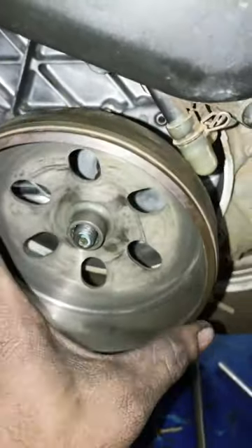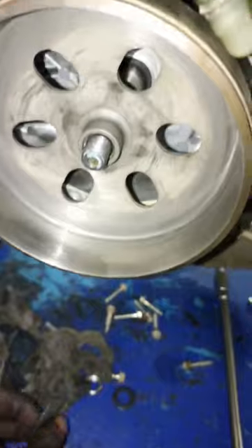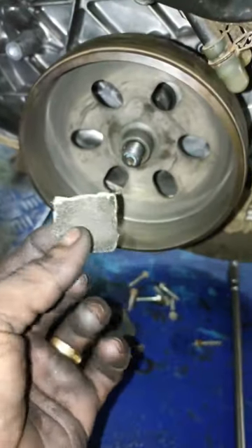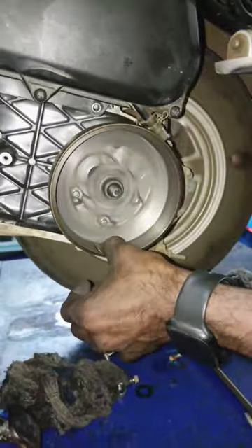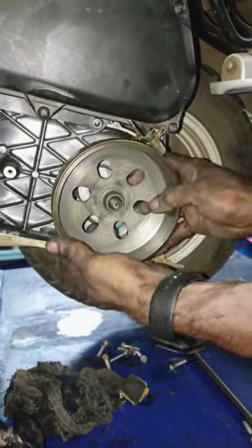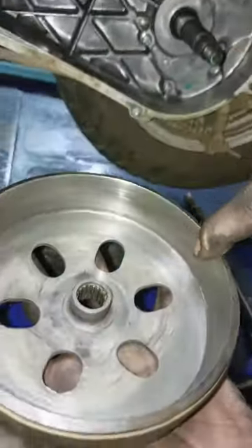We used it on a shaft. We used it on a pin. We used it on the back and wore it on the back. We took it on the back. Let's try this.